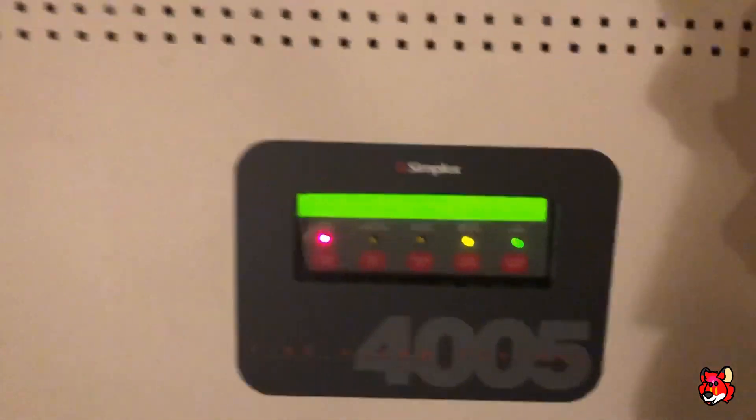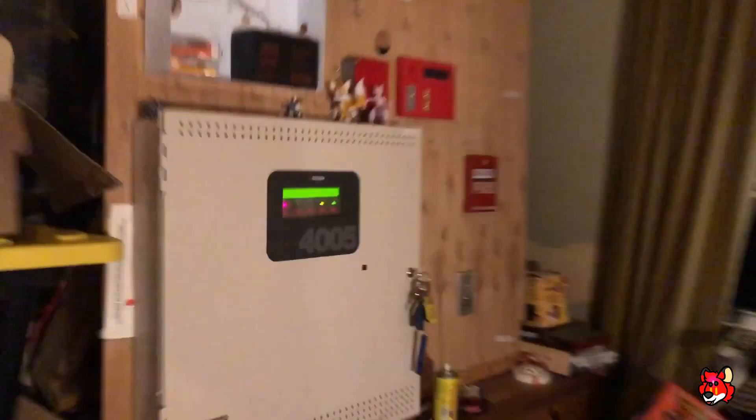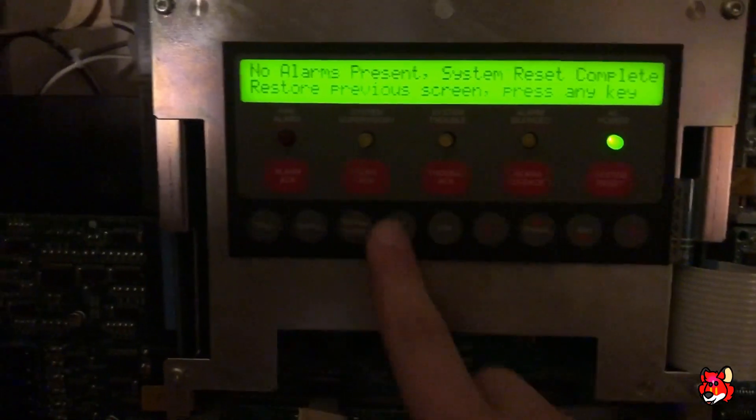Now we're going to go ahead and reset, and I'm going to test the heat part. I forgot to reset the pull station out there so let's do that really quick. Hopefully I did it before it aborted — and I did.